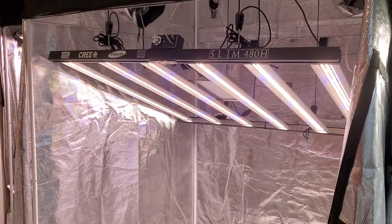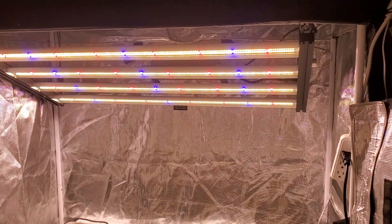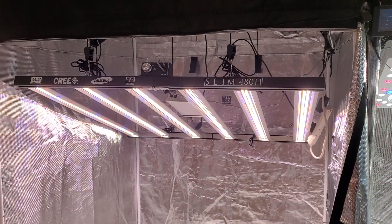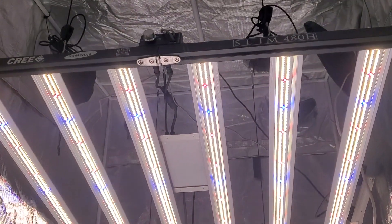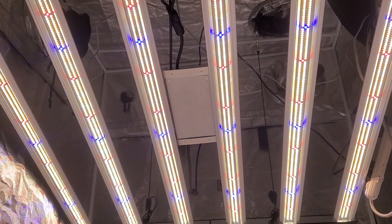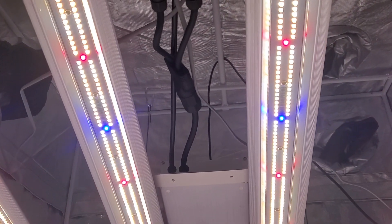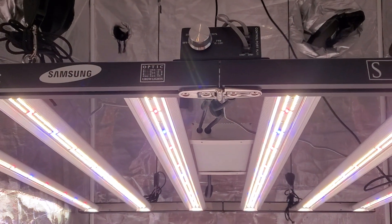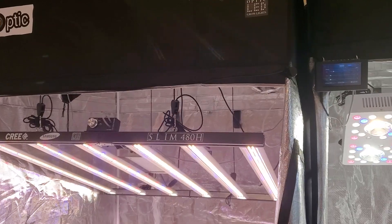Going to zone one — it's the Slim 480. We also have the Slim 320, a 320-watt four-bar light. Here's the Slim 480 — this is a six-bar light. Check out the PAR numbers on this thing because they're incredible for 480 watts. I actually have this light hung up at my house right now for my next grow, along with the new Optic 8. That's at my home grow. What a beauty.